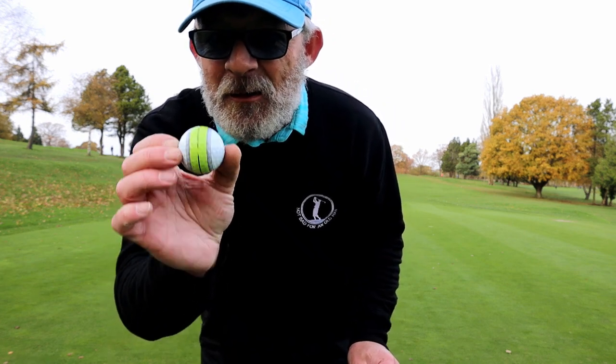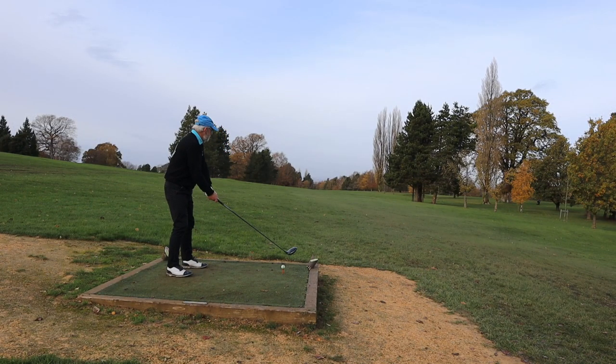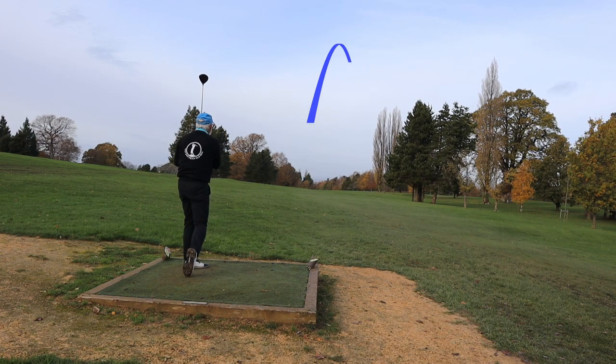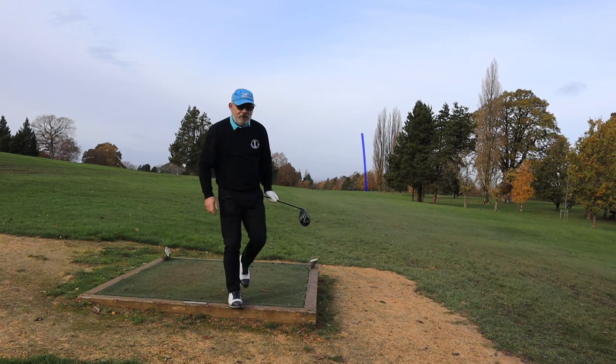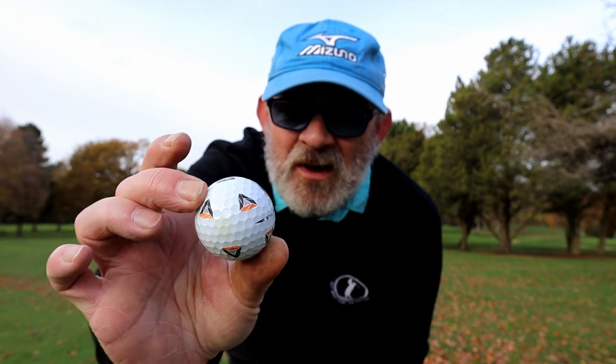Now let's give TaylorMade a go with their Tour Response. I get a foot slip on this tee shot, which kind of makes me nervous for the rest of the round. But I miss this fairway by five, maybe six feet. Somebody needs to tell TaylorMade that grass is green. I lost that — stumped up and down the rough, not a chance. So the bonus ball is this horrible thing. What on earth were they thinking?